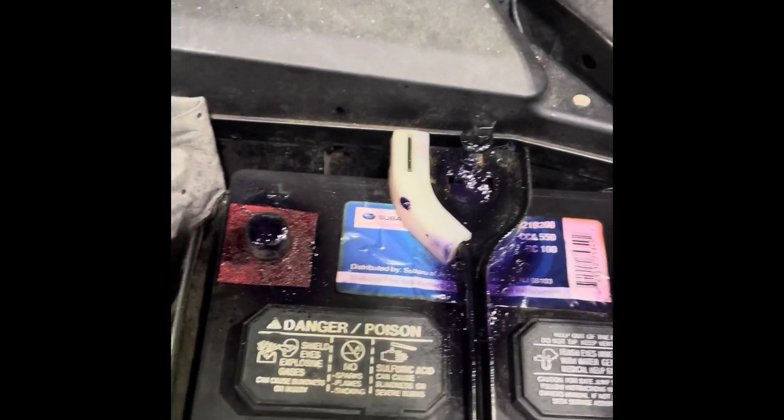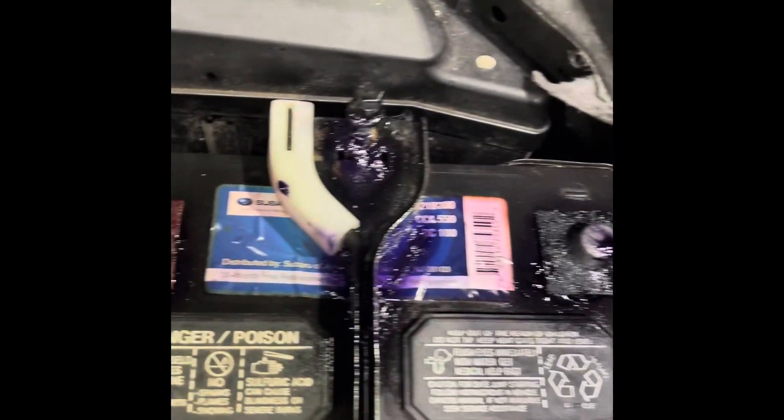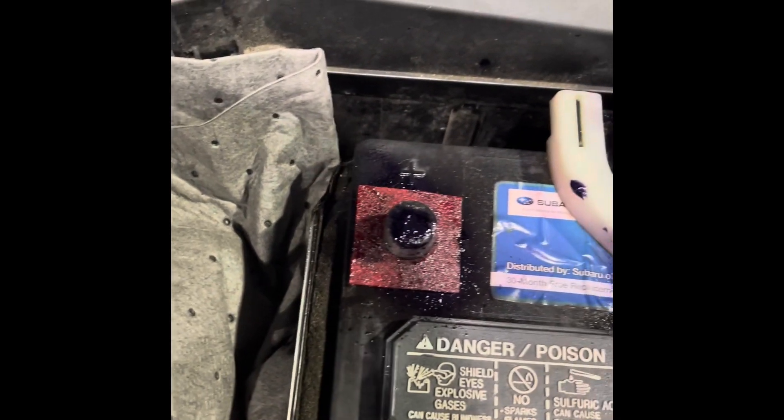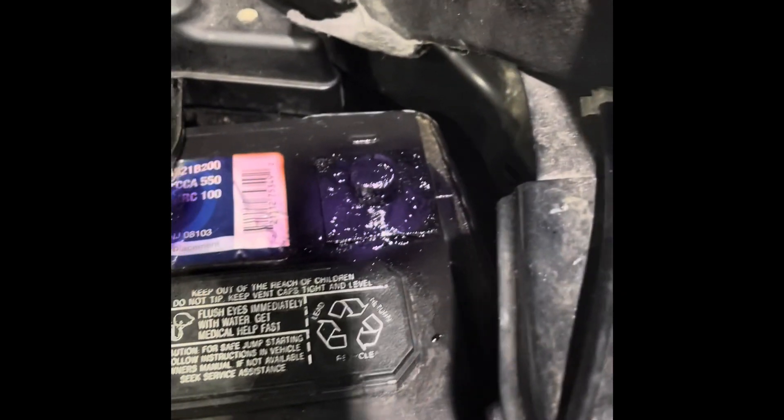We've got a positive and negative protection pad that comes in the kit — this is supposed to stop the battery gases from affecting the terminals. I sprayed a little bit with the battery terminal protector. Notice the terminal we already cleaned and serviced is nice and shiny. We're going to reassemble and show you what the completed battery service looks like.